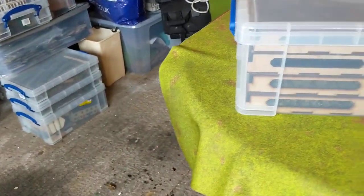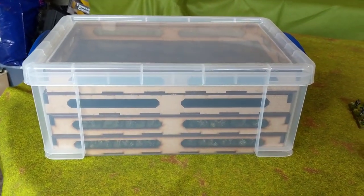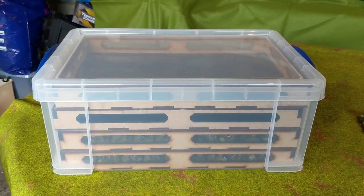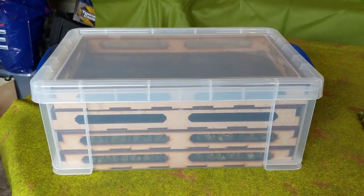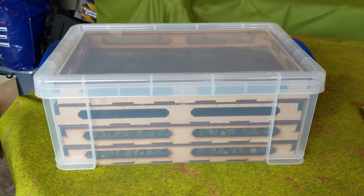What I have in front of me here is a Really Useful Box, commonly called a RUB — R-U-B. This is a European 9-litre size one. I understand that the European and the US sizes might be slightly different, but this is a 9-litre tub.